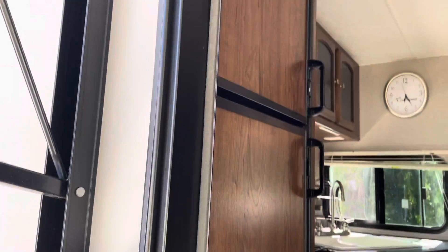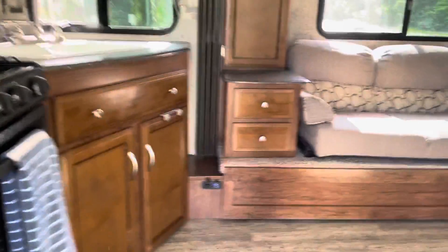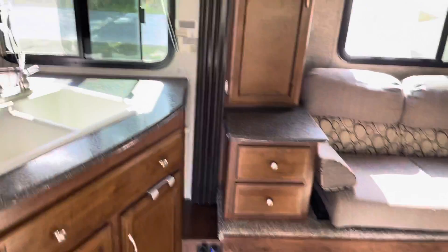Here's the refrigerator and kitchen area. This is the slide-out inside.